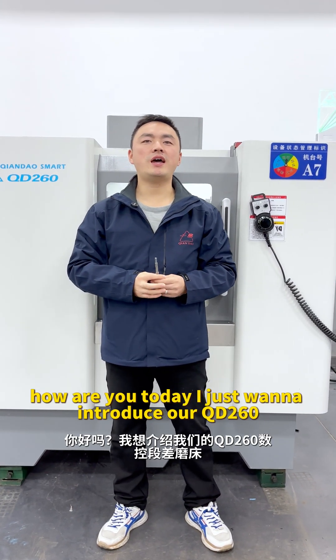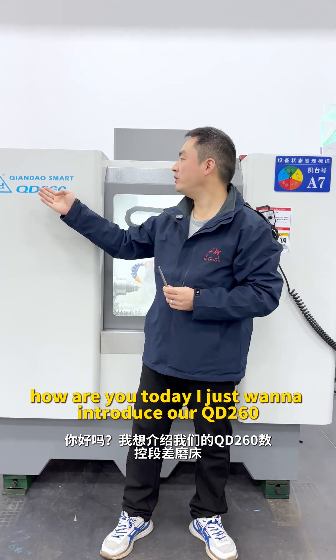Hi everyone, how are you? Today I just want to introduce our QD260.